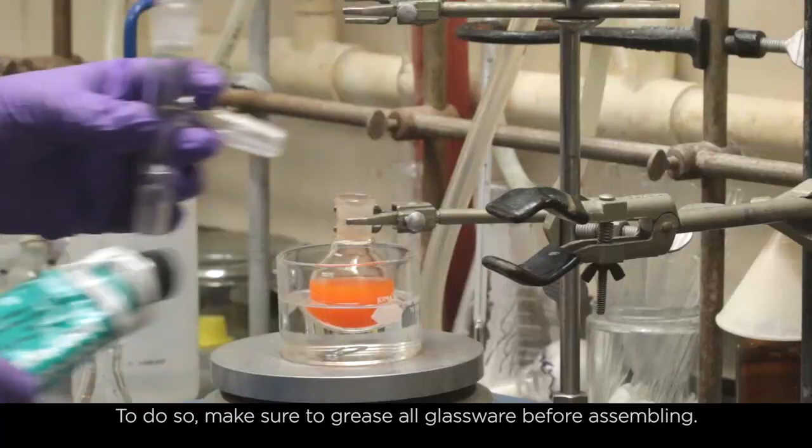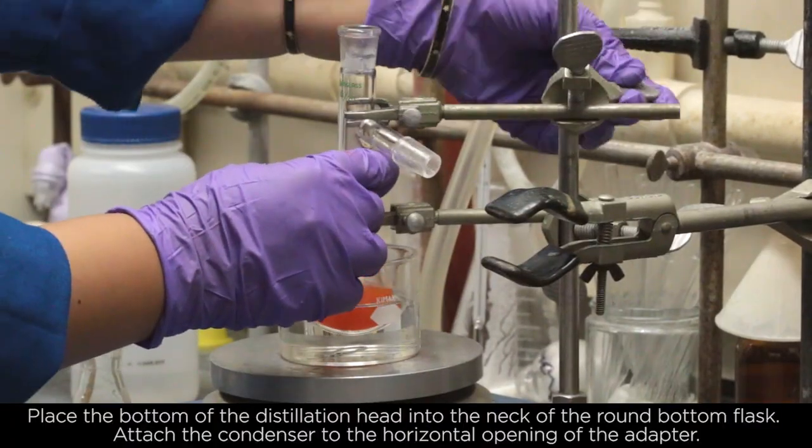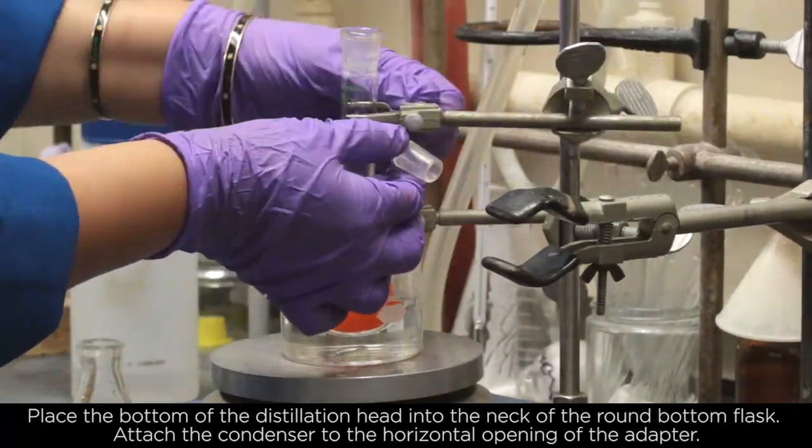To do so, make sure to grease all glassware before assembling. Place the bottom of the distillation head into the neck of the round bottom flask.